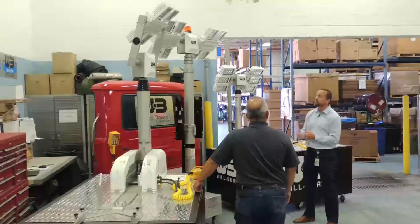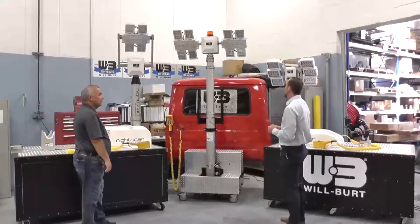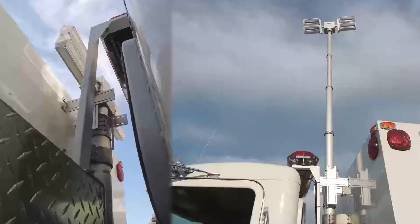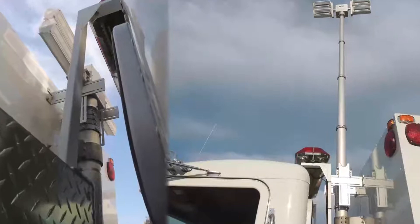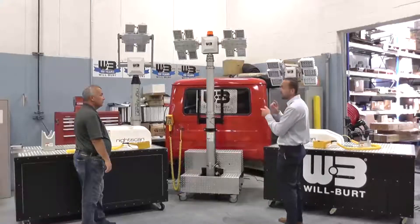One of our HDT models that we sell in the towing industry. It has the dual tilt as well, but it can be mounted in a very narrow space. It only takes about 12 inches or so to mount a vertical tower, and you can stop it at any height, and it has a 355-degree rotation.